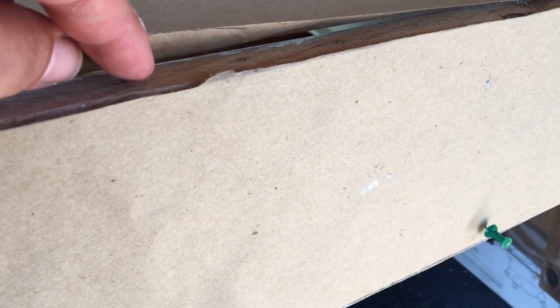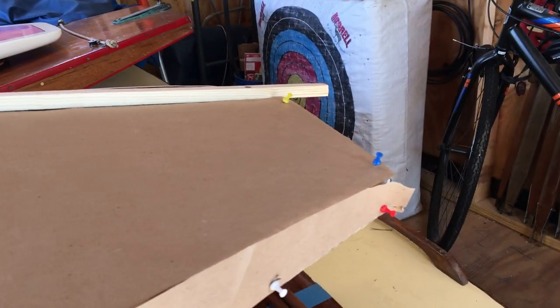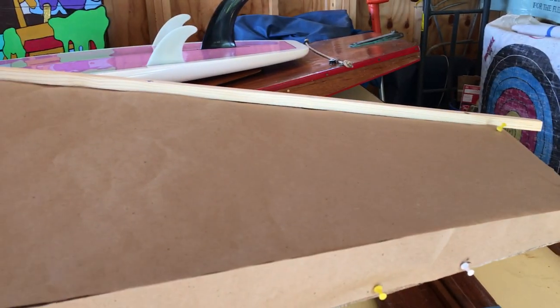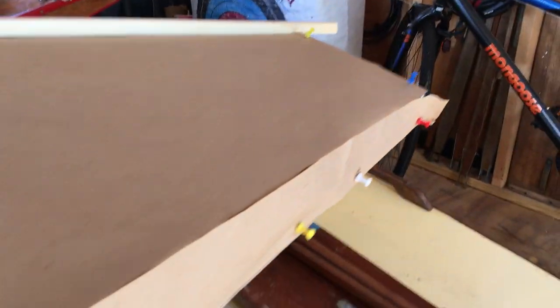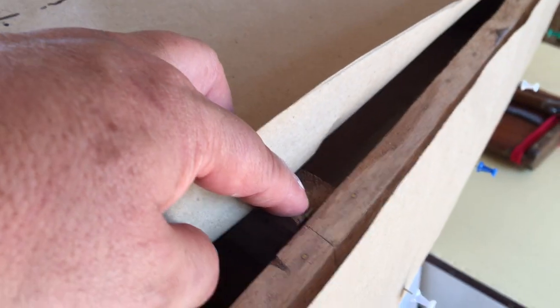We'd leave just a little extra here so we can get a nice fair curve. Of course, you could do that before you put it on the boat — just get both sides fair, even them up, make the cuts, get them both looking the same, and then do the beveling.